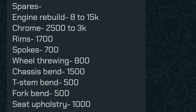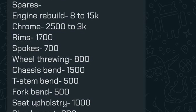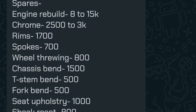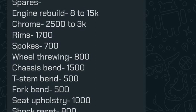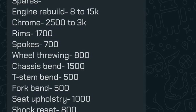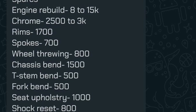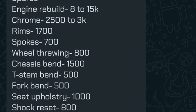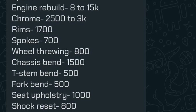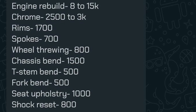Chrome is quoted at 2,500–3,000 rupees, which is funny because the Shogun has very few chrome bits: the four bolts on the handle top plate, the four nuts on the rear shock, and the top cup of the rear shock. That's it — aside from the kicker and gear lever, which are always better to buy new since they're inexpensive. I'd have given the benefit of the doubt that chrome includes rim plating, but below you can see there's a separate extra cost for the rims as well.